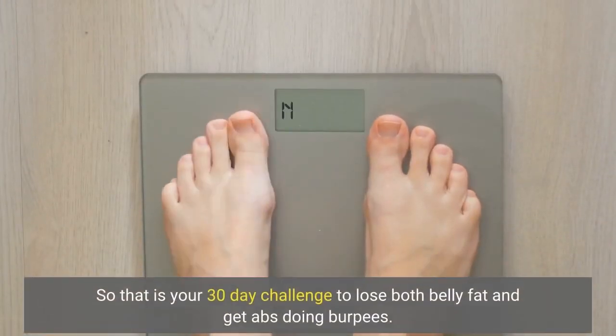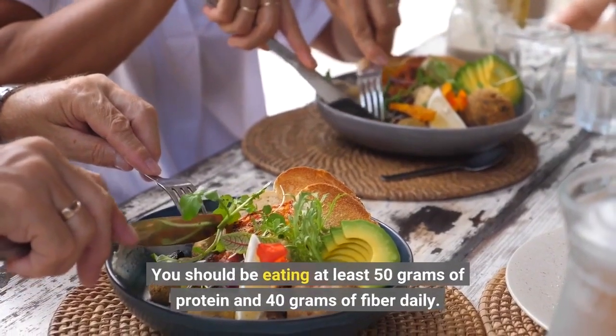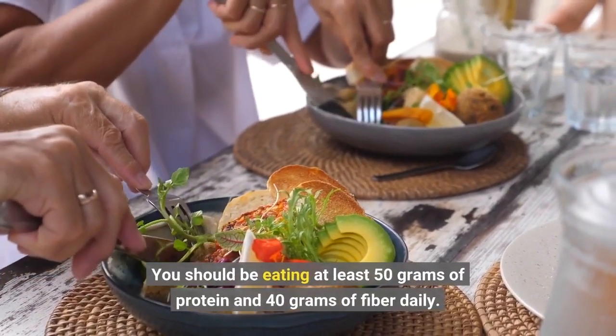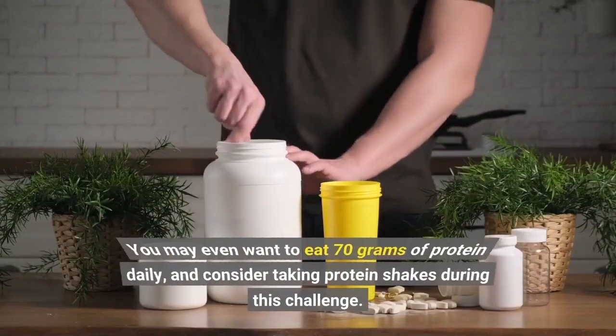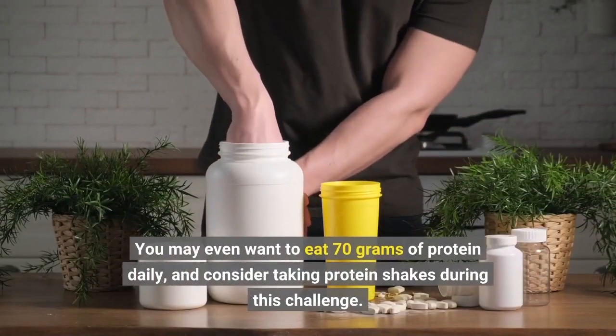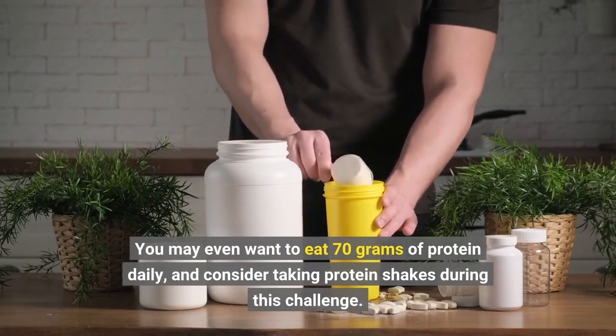So that is your 30-day challenge to lose belly fat and get abs doing burpees. You should be eating at least 50 grams of protein and 40 grams of fiber daily. You may even want to eat 70 grams of protein daily and consider taking protein shakes during this challenge, because protein helps heal the muscles faster and gives you natural energy, which will be needed for this difficult weight loss and abs challenge.